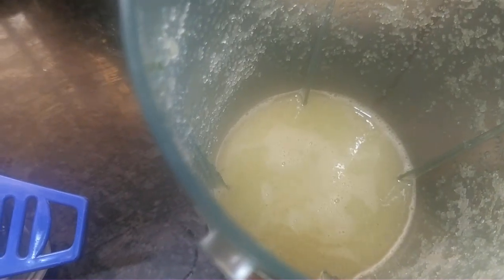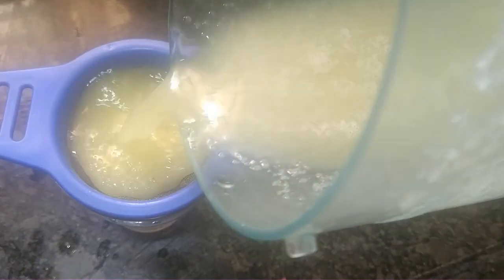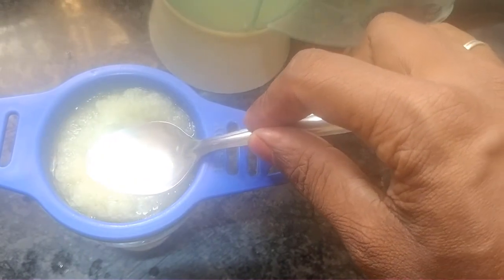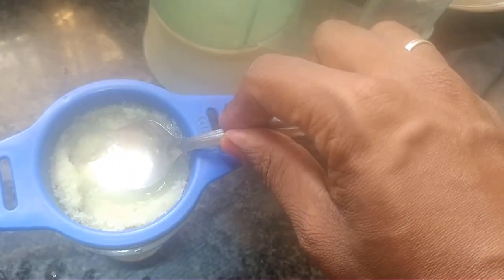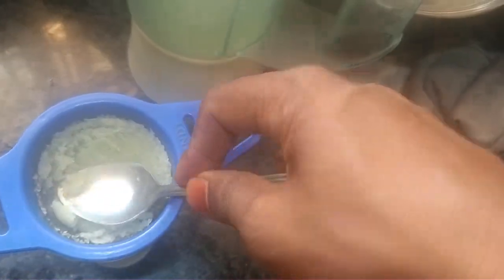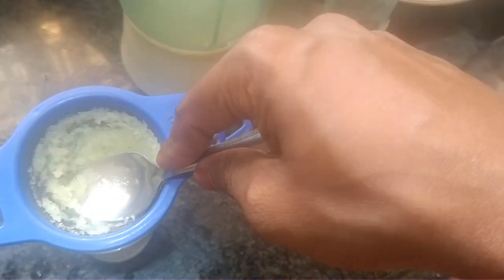Mix it. Now we will strain it. We will put it through a spoon. You can put the pulp aside first. Let's put the juice in there.